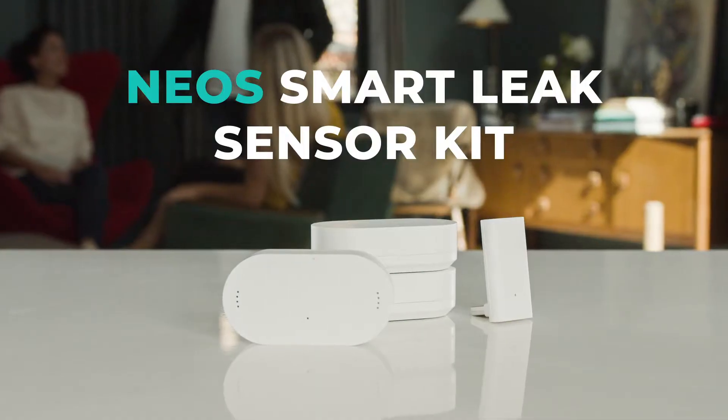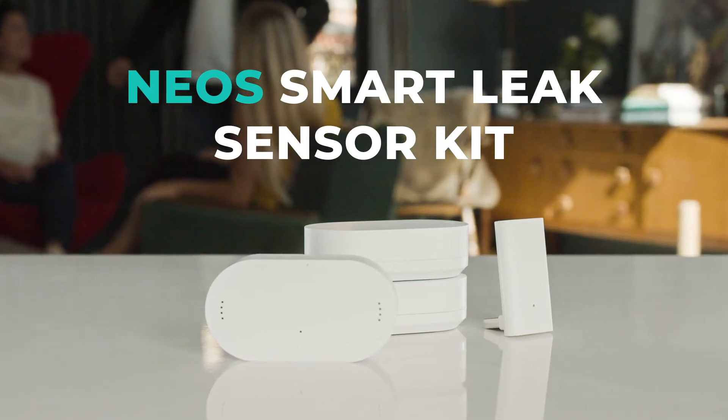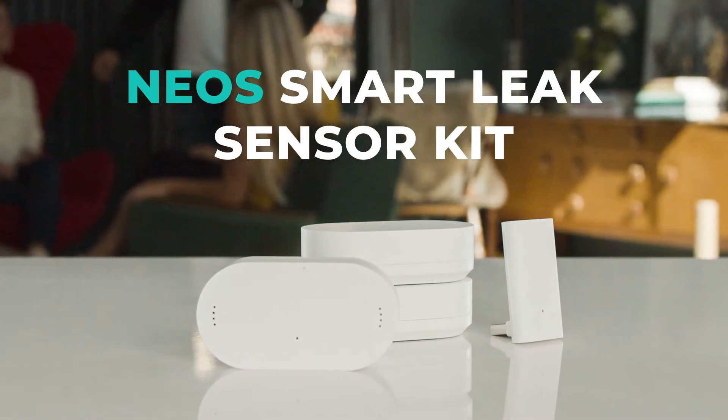Hello, my name is James and I'm Head of TechSport over here at Neos. We have some fantastic new devices in our ecosystem and this video is to help you get up and running with our new Smart Leak Sensor Kit.